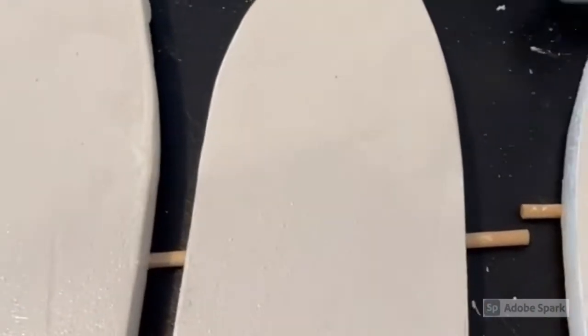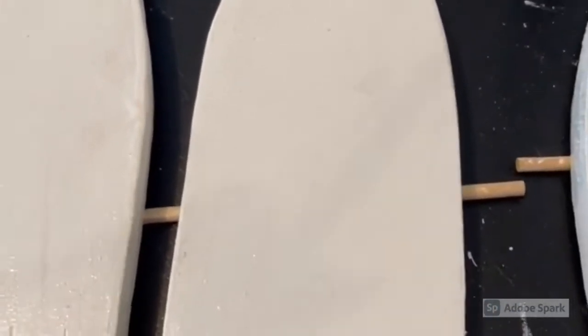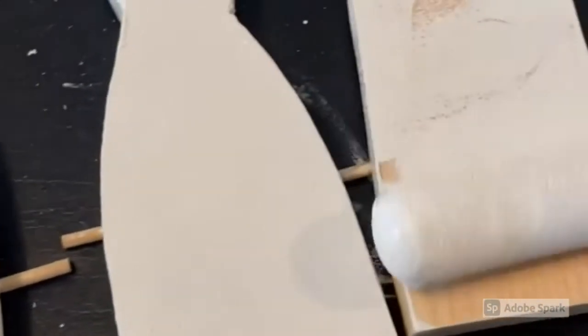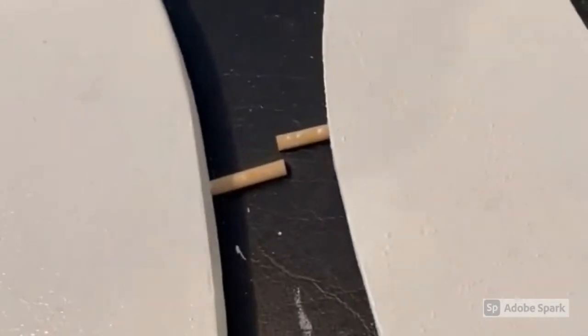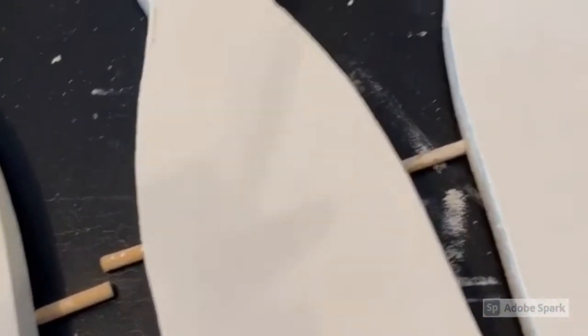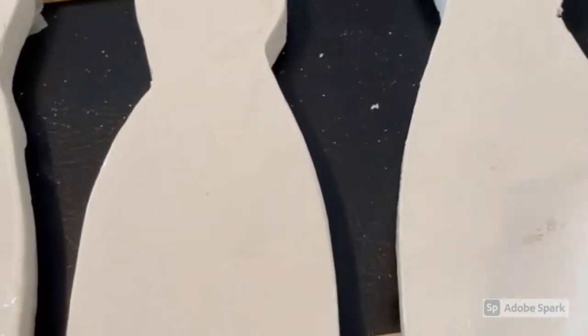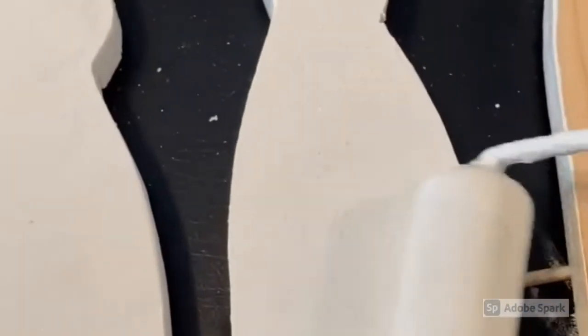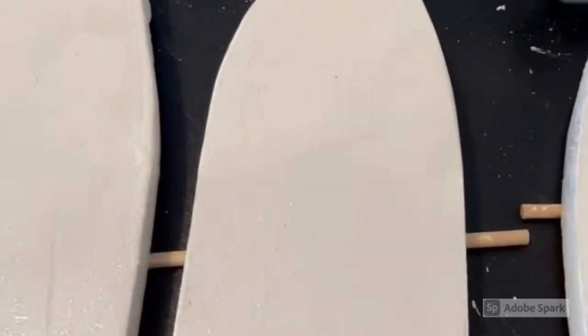Once the rabbits were cut out, I laid them on a table. I placed dowel rods underneath them so that when I flipped the rabbits over, if they were a little sticky or tacky they wouldn't stick to the table. I rolled flat white paint — antique white — onto the rabbits. For the edges and between the ears, I used a finishing brush to get into those tiny places. Just a simple flat white paint, a couple of coats, and that's all it took.